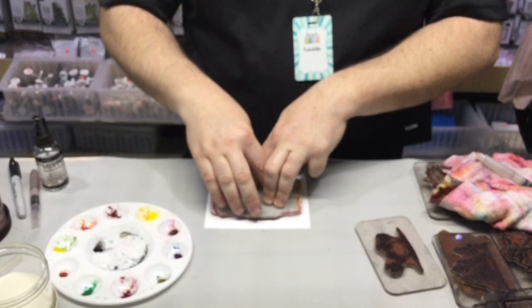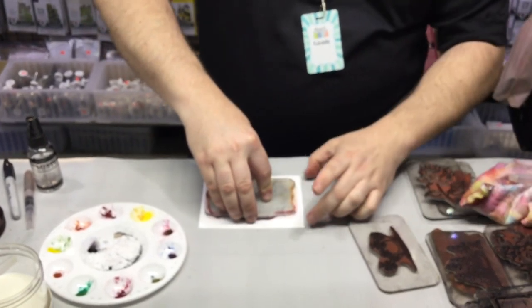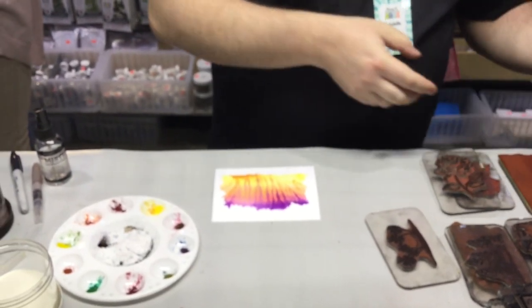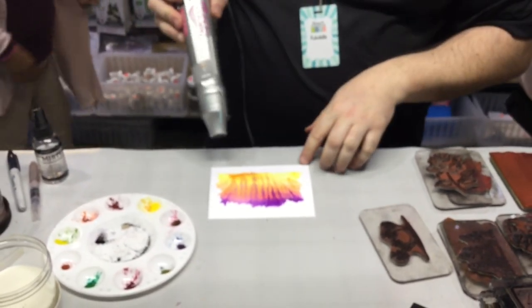And we're gonna pull this towards me to streak the colors downward. Wow, I'm gonna try that — and kind of push the colors back up a little bit.